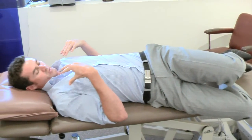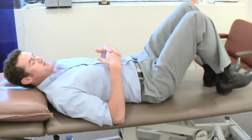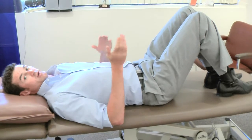Again, just keeping those shoulders nice and square. Hold that position for about 15 seconds, bring them back up, and you're going to do three or four times to each side.